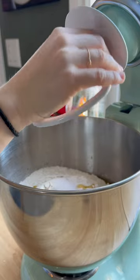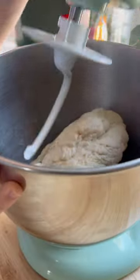Then knead in a stand mixer for about 5 minutes, or you can also do it by hand. Add the dough back into the oiled bowl to rise. Then for the best part — punch down your dough.